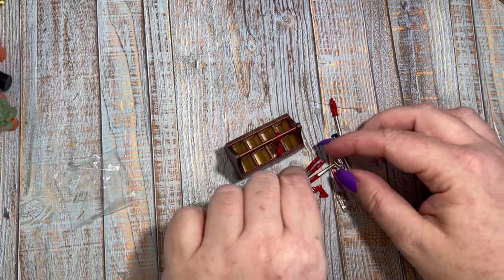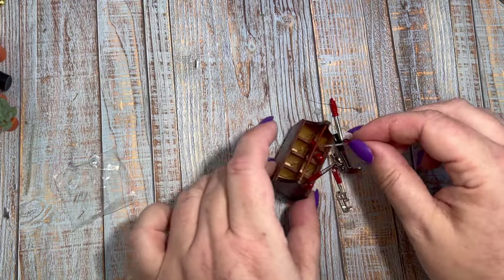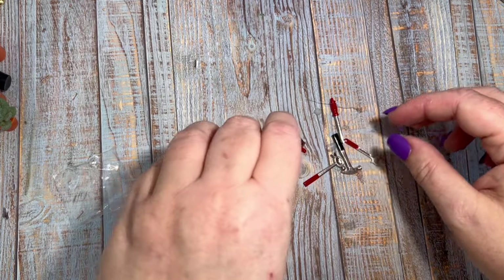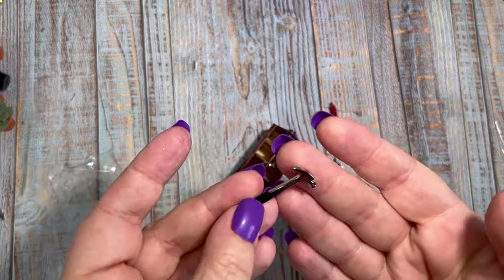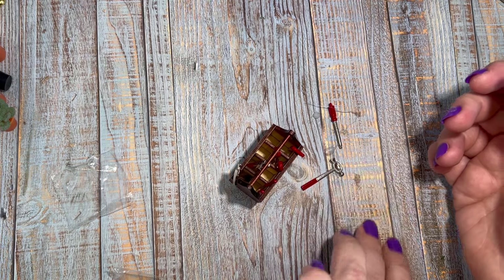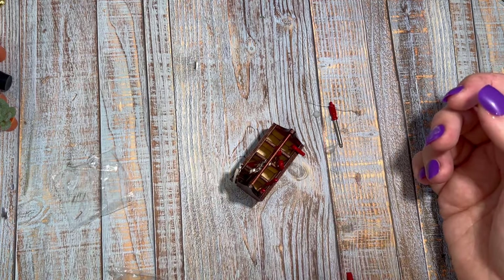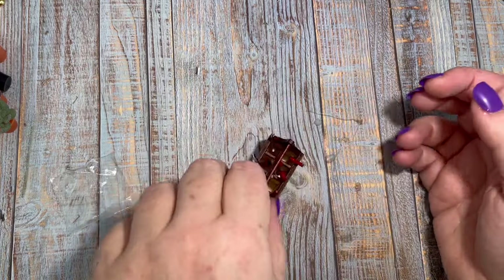This would be really cute if you had a handyman or handywoman amongst your dolls, or they were going to do a bit of maintenance or fixing. There's good weight to these tools as well — really good quality and well made. Perfect little decoration in the garage or maybe a man cave in your doll scene, adding another dimension of realism.